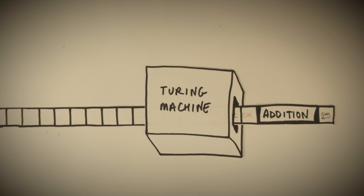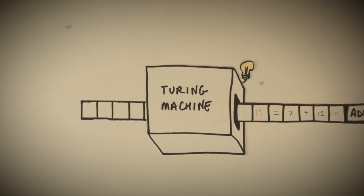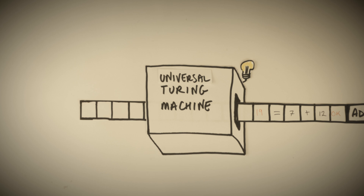A Turing machine capable of simulating any other Turing machine is called a universal Turing machine, and by definition it's able to solve any problem that any Turing machine can solve — which according to the Turing-Church thesis is any algorithmic problem. I just find it mind-blowing that an idea as simple as a box with a paper tape running through it is capable of solving so many complex problems, but modern computers are the proof of that.